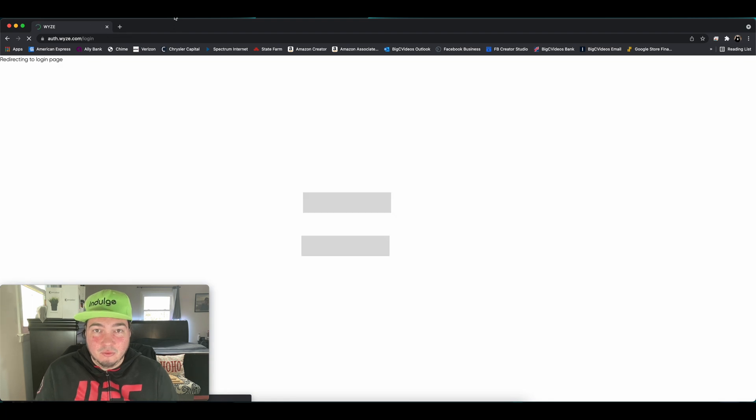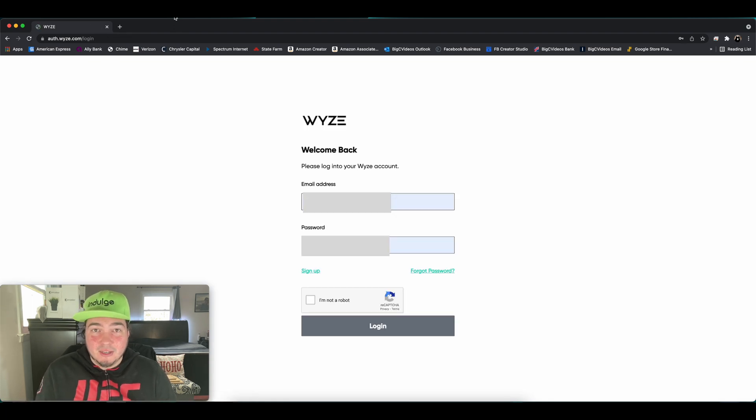Once you get to this website, you have to log in to your Wyze account. You'll want to make sure you're using the exact same login that you're using on your phone where you set up CamPlus with the cameras, or else this isn't going to work. The account I'm logging into is the same account that I have all of my cameras set up on, and it's the same account that I have my CamPlus subscription on. I'm going to say I'm not a robot and select Log In.